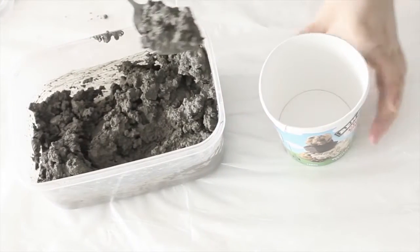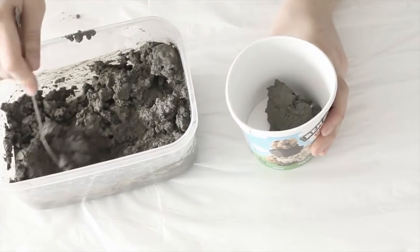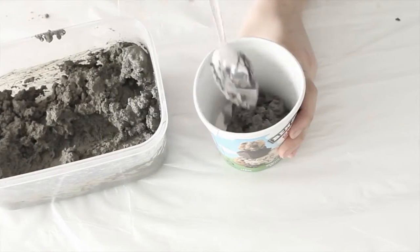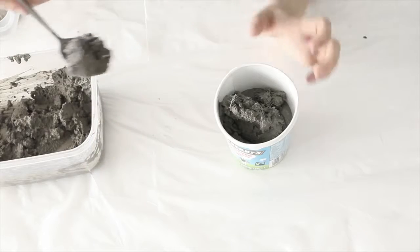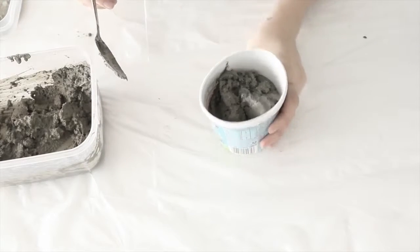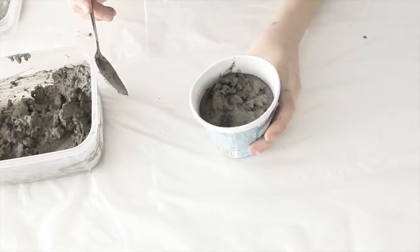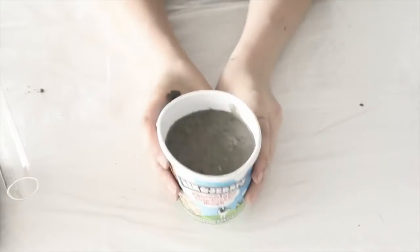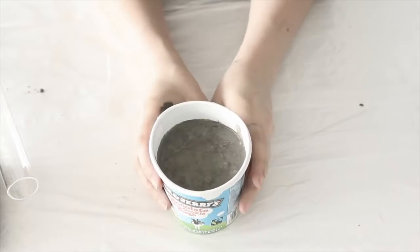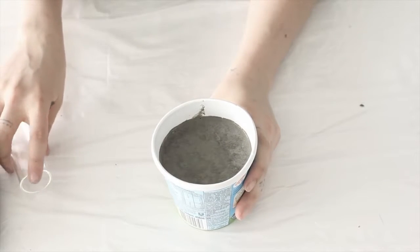Now I'm going to start scooping this out into the Ben and Jerry's container. I'm going to fill it to about 2cm from the top. A really good container to have is one that has that waxy film on the inside because it's going to make it easier to take off afterwards. You can see here that I'm just tapping the container — dropping it a little bit — to get out any excess air bubbles. Do that for a little bit and then you're going to insert your oversized test tube.